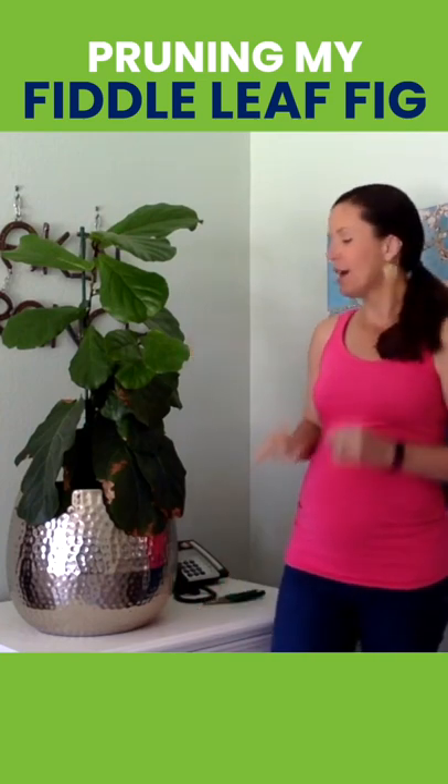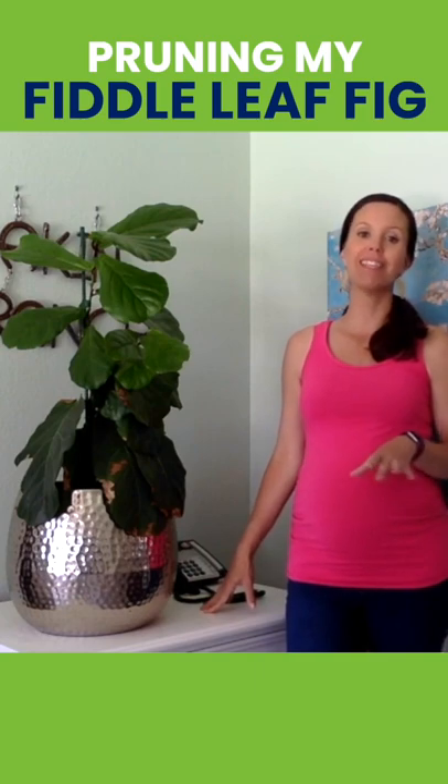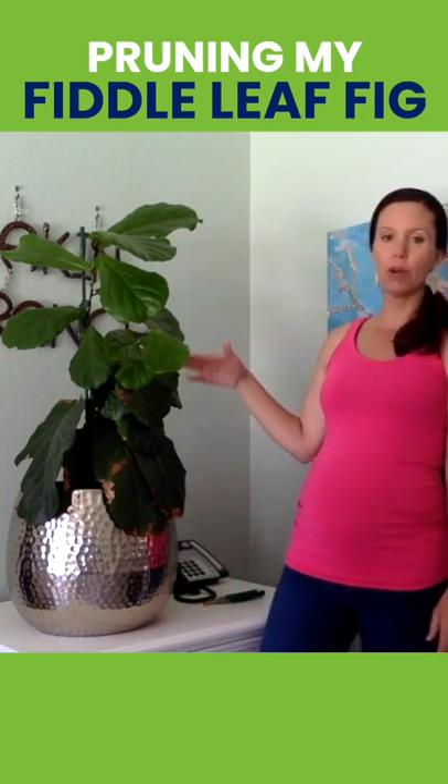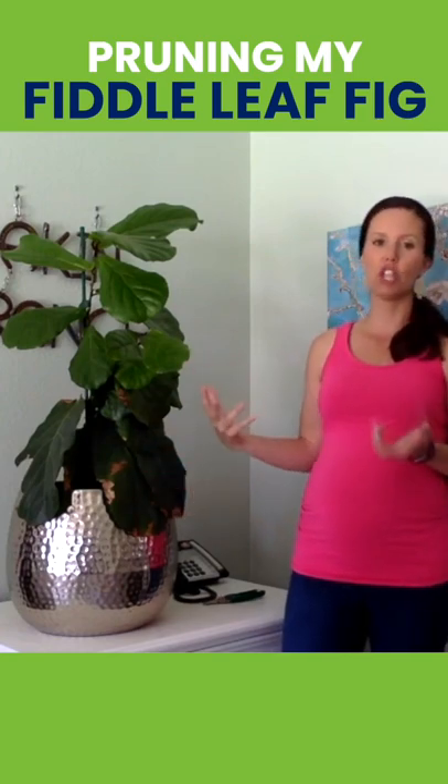Hi, this is Bruiser. He is a plant that I got off the clearance rack at Lowe's and he only had three or four leaves, but obviously he's had a lot of new growth and he still has kind of the old damaged growth, and so I'm going to want to prune him into a more appealing shape.